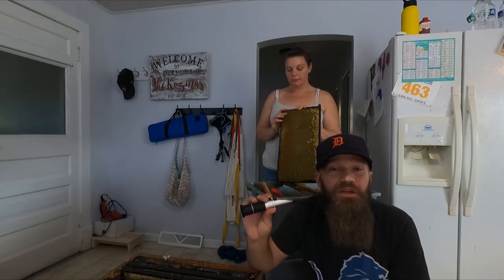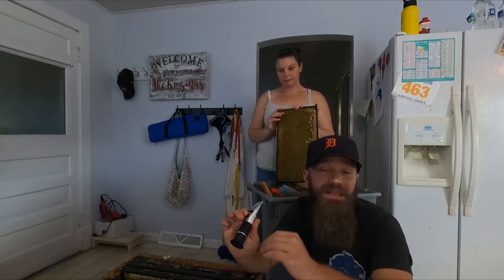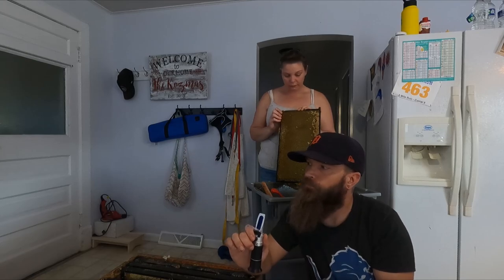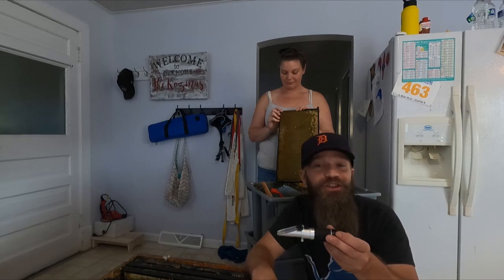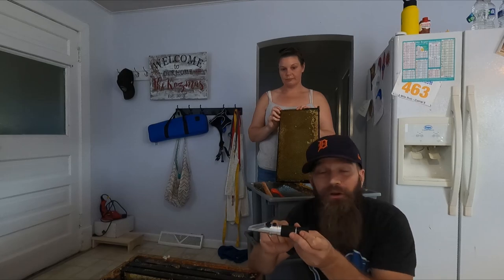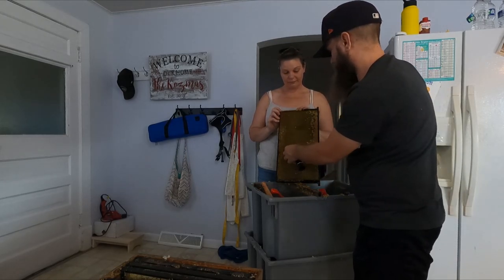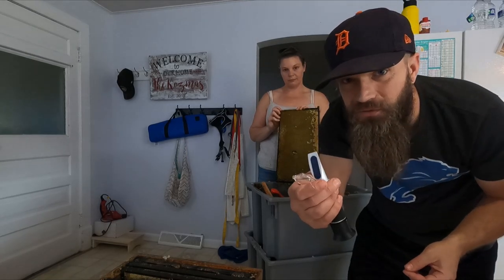The $20 version works great, as long as you make certain it says 'honey refractometer' on it — because there are other versions that test a different range of water content, usually for brewers. Just go on Amazon, search 'honey refractometer,' and you're going to find this exact model.